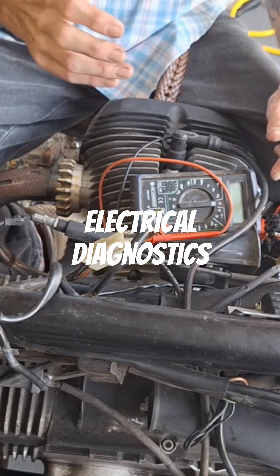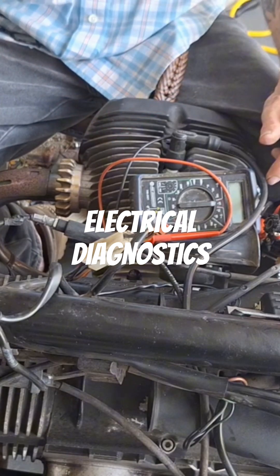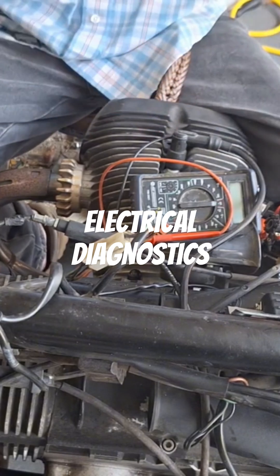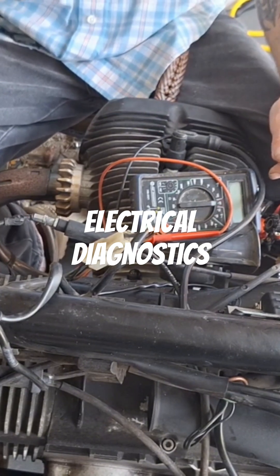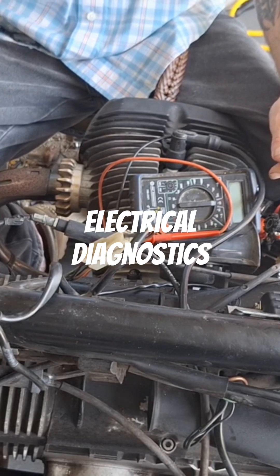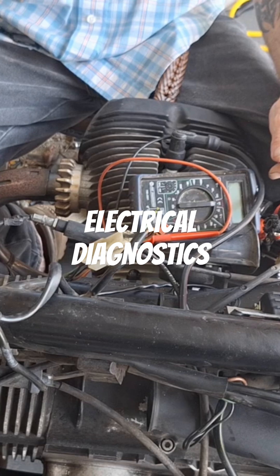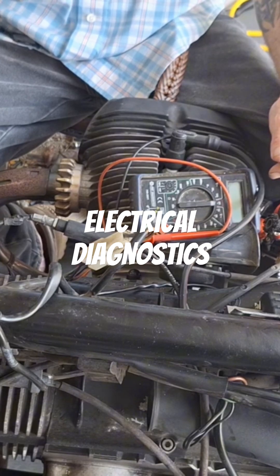So you're back to the beginning again, driving yourself crazy. You just checked everything and everything checks good — well, not really, it didn't. It's just a much better test than depending on a resistance test. Resistance tests are important for certain things, but voltage drop testing is more reliable.